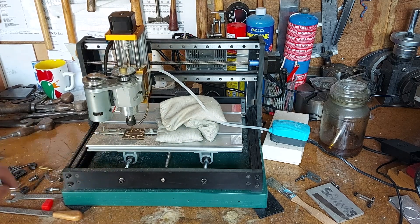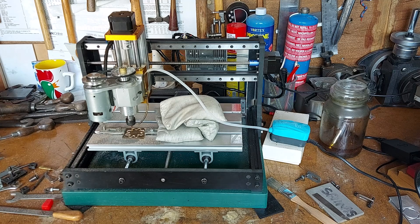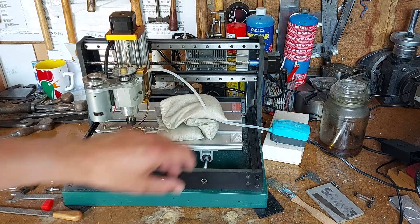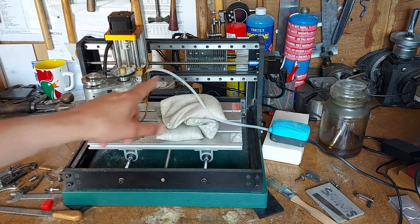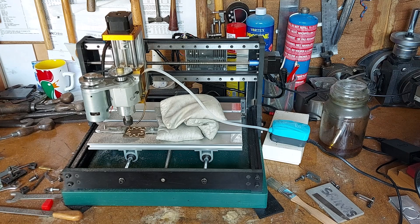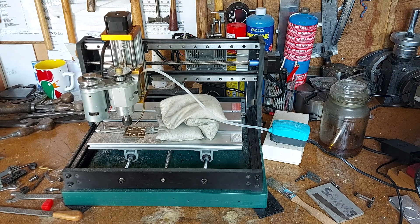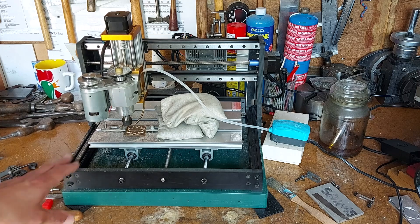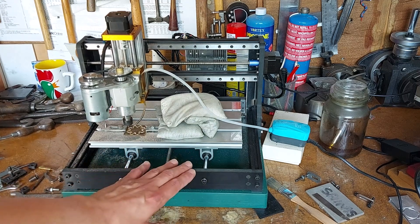Cutting with a two millimeter milling cutter — a three flute carbide cutter. Using a fish tank pump that just blows a bit of air, not really to cool it, just to blow the brass chips out of the way so it keeps the cutter clear of material. As you can see, it's running actually very smoothly.